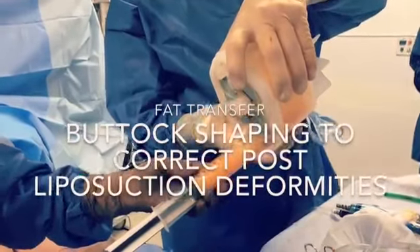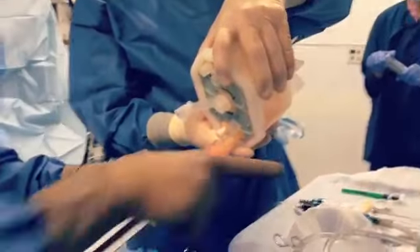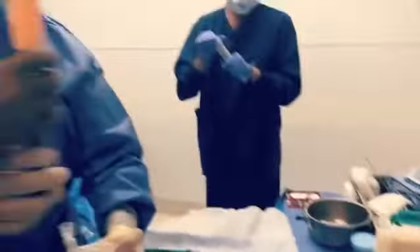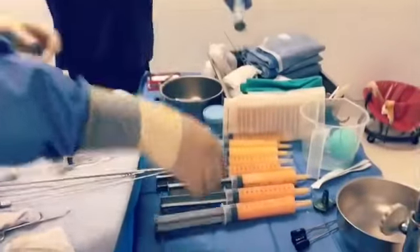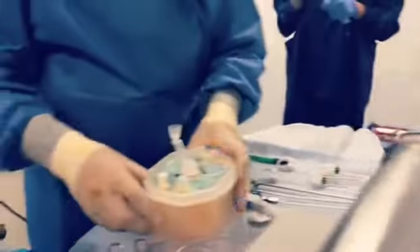Getting it ready for injection — we have these 60 cc syringes and Bonnie's going to show you how much we have. We have a good harvest. We're ready for plotting this. Very plentiful fat.